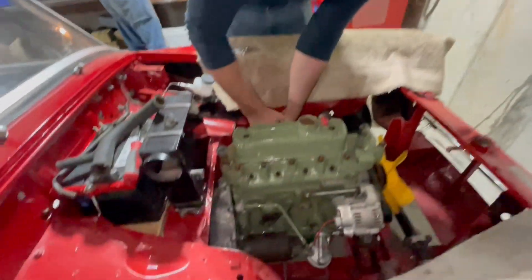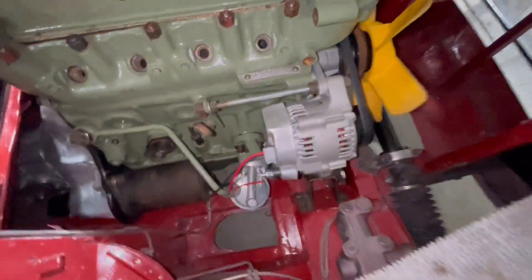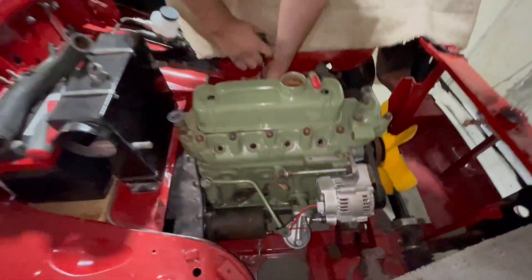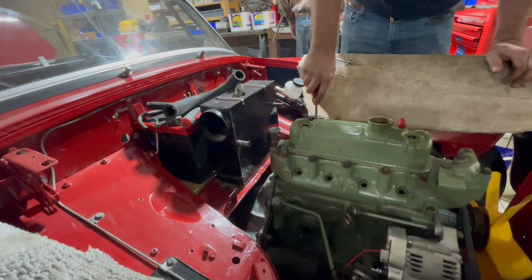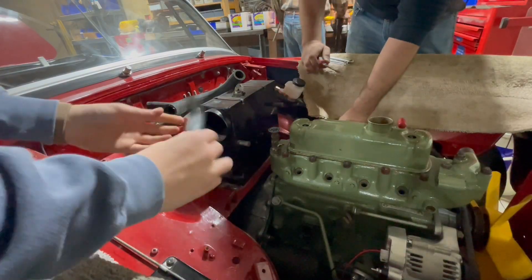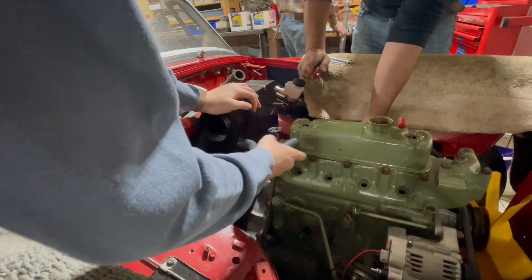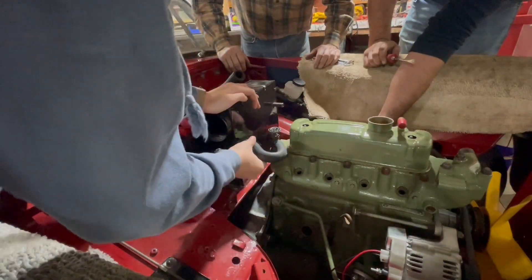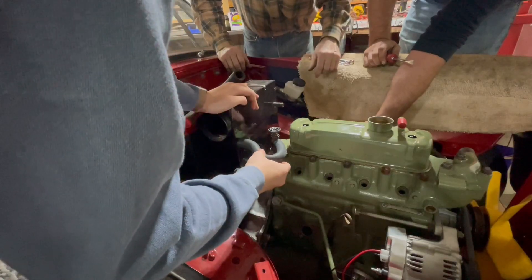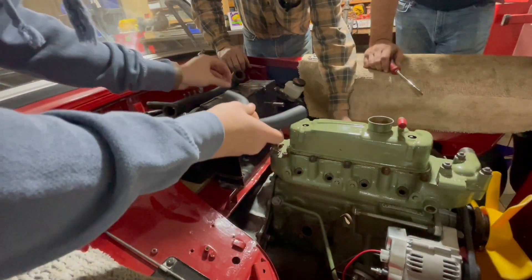Perfect. There's even some kind of gasket deal going on over here. Or is that just a rubber thing? Yeah, we can reuse that, can't we?